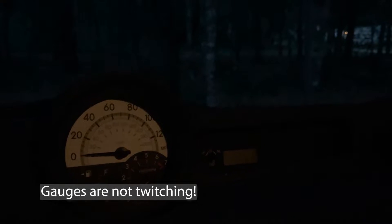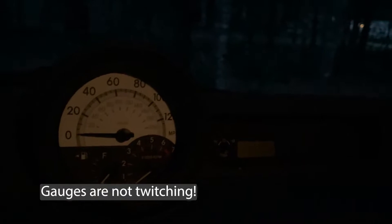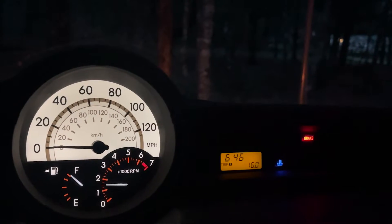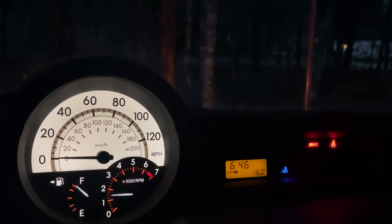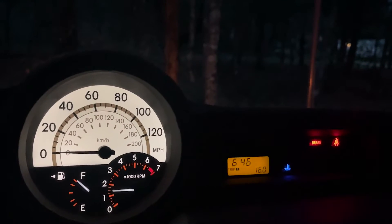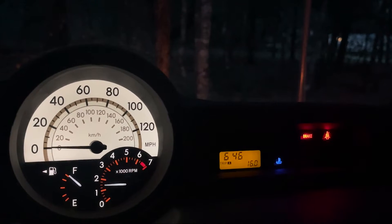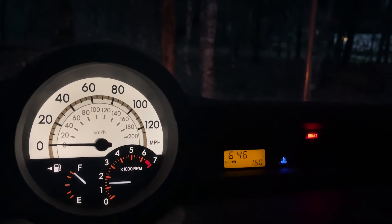Today is the third day since I made this repair. I've been checking it every day and it's been looking good, but I didn't want to call it an official fix until at least three days. I'll crank the car — there you go, gauges come right up. I'm going to officially call this a win. It's fixed. If you stumbled across this video, I wish you the best of luck fixing yours — pass the word around.